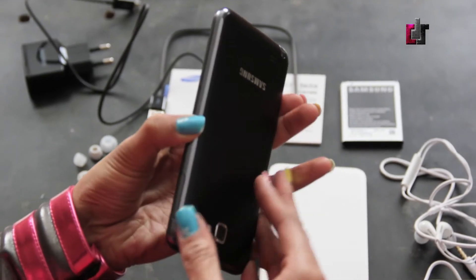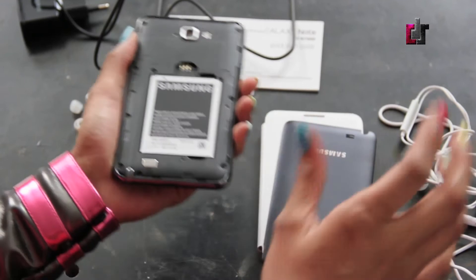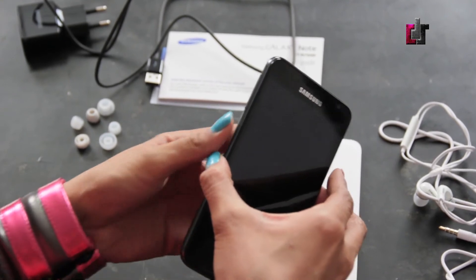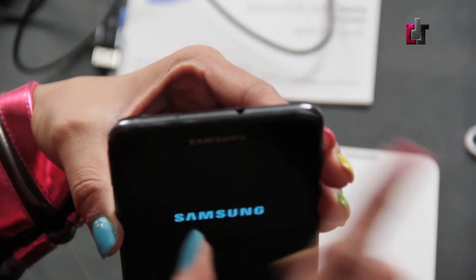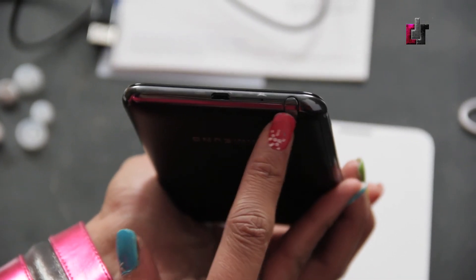So we've got the Samsung Galaxy Note unboxed. Let's power this baby up. Let's fit our battery in — goes in sweetly like that. And I'll just put the cover back on. As it powers up, on the side here we have the power and lock button, and on the other side your volume rocker controls. I'm guessing that this is a second microphone to cut the noise, but we'll see in my in-depth review. Along the bottom we have the micro USB port and the S Pen.